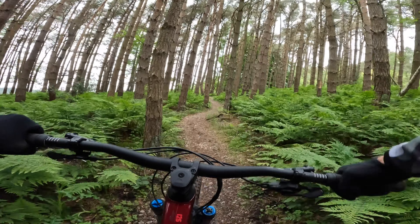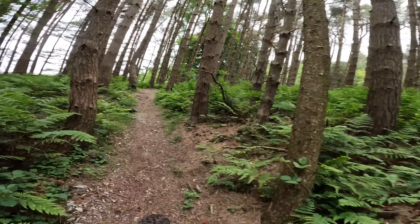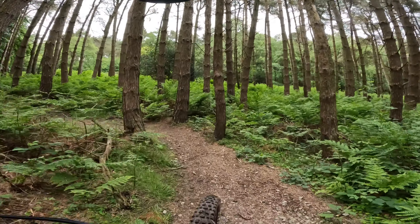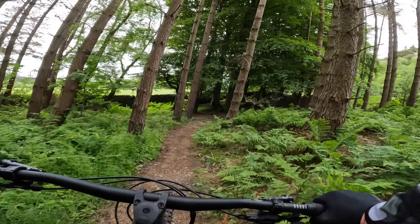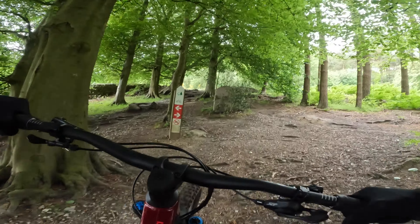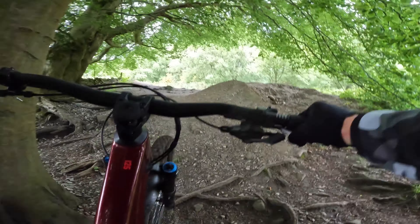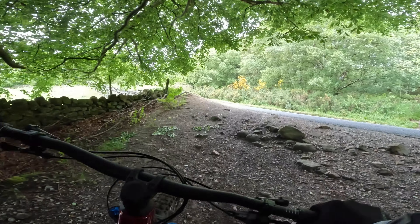I just bumped into a lad here in between filming — he was riding a Bronson he had on demo and he was loving it, going straight from the car park back to the shop to buy it. So yeah, mullet is definitely a thing and it really is becoming dominant on downhill now as well. A few people running double 29 at Fort William just for the roll, but normally 27.5 rear is the way. Like motorbikes with a smaller rear wheel — so why not when you're the engine.